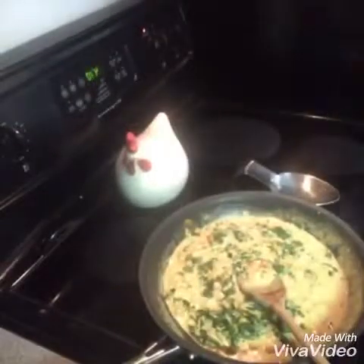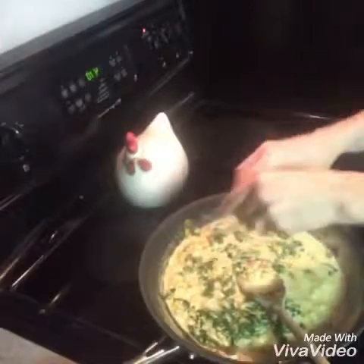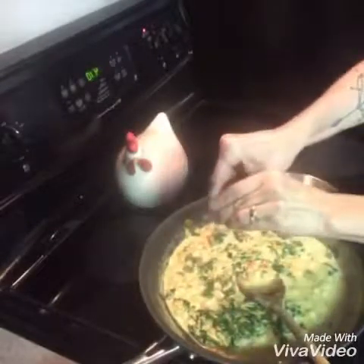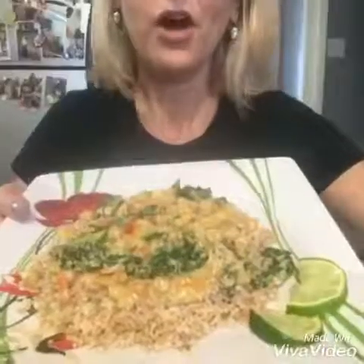It looks absolutely delicious. I'm just gonna squeeze some lime juice into it and then top it on the rice and we will be good to go. How good does this look? It looks amazing. I'm super excited to try it — I haven't tried it yet. I hope it's as good as it looks because I really have high hopes for this one. Okay, let's give it a try.